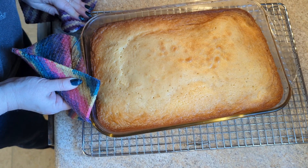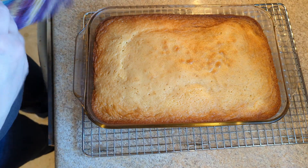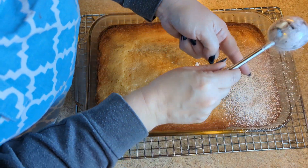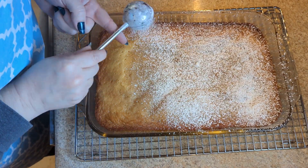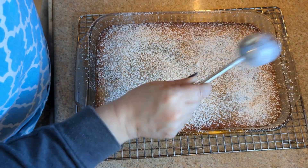It's hot and just jiggles a little bit in the middle. So now we're going to let it cool all the way. It's completely cooled, so I'm just going to powder sugar it and we'll be done. Love this little wand.